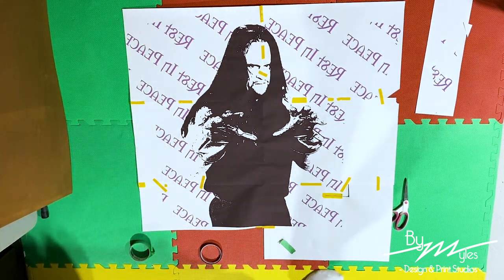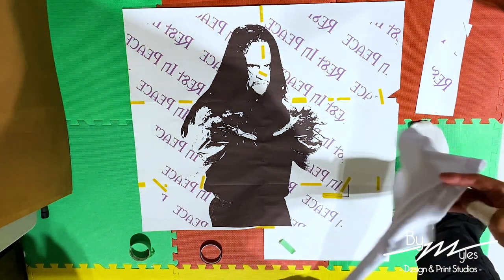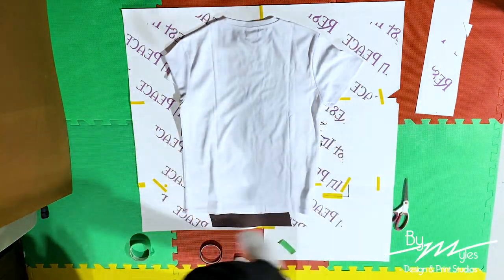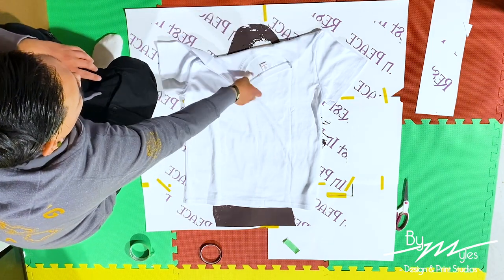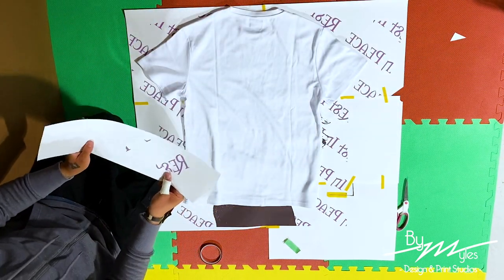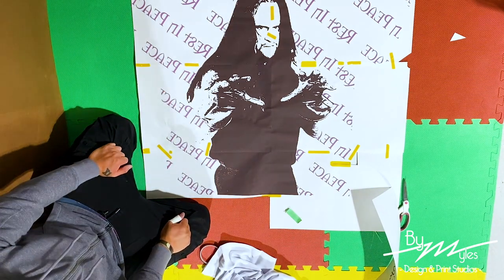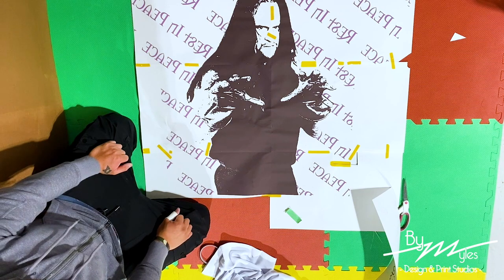One mistake I did make that I actually forgot to do when I was sizing up my shirt was sizing up the artwork. The print is actually a lot bigger than I anticipated, which is okay — I have no problem with it. The Undertaker's head is probably going to be a little bit higher on the collar but that's perfectly fine. That extra piece for the sleeve I actually don't need at all. The next step is to put on a little bit of spray adhesive just so the design doesn't shift around when we're printing.